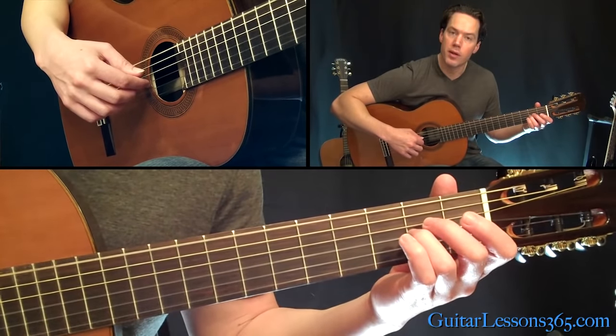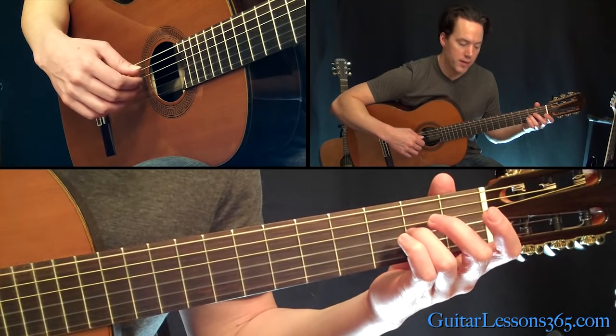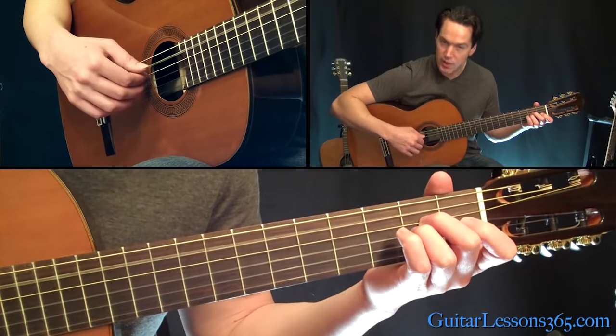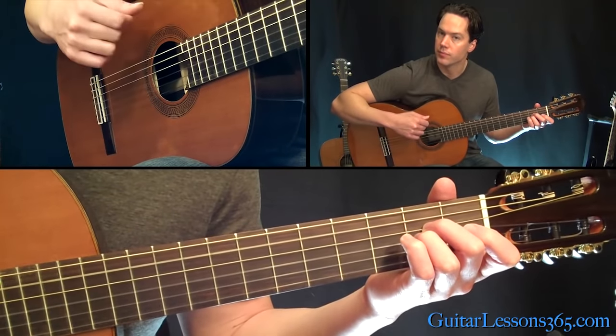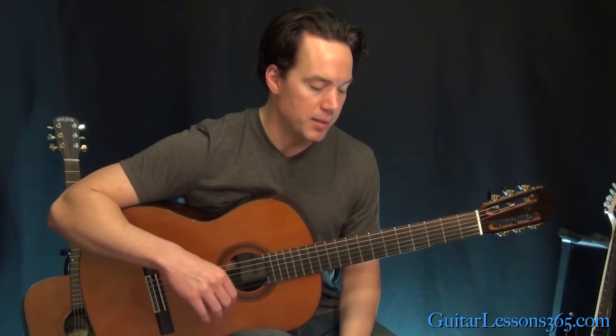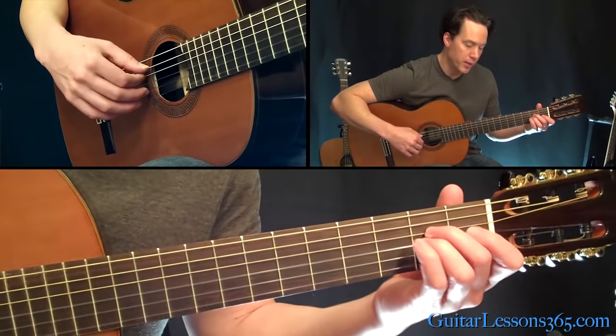Then come to the second fret on the third string and then the open. Then come back down with the A minor and just pick fifth string, fourth, and third. This whole intro, by the way, is free time, so it's going to be kind of hard to match up exactly the same timing he's playing it in. Then we kind of start over with it.